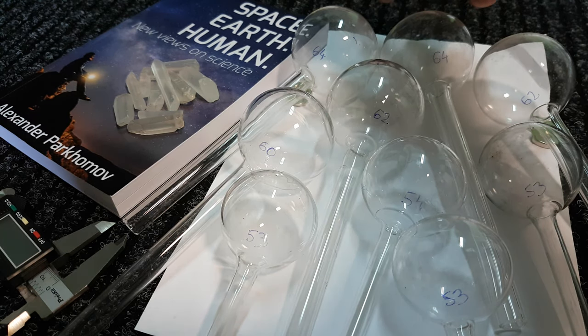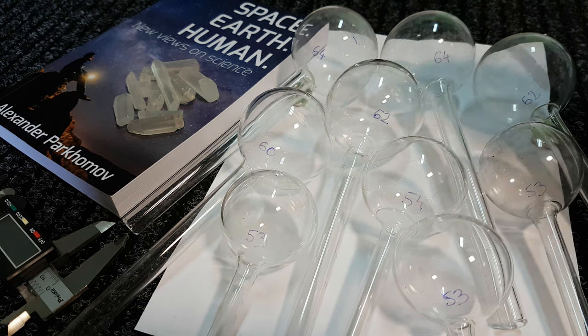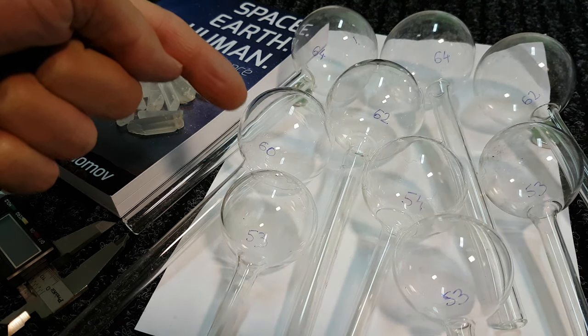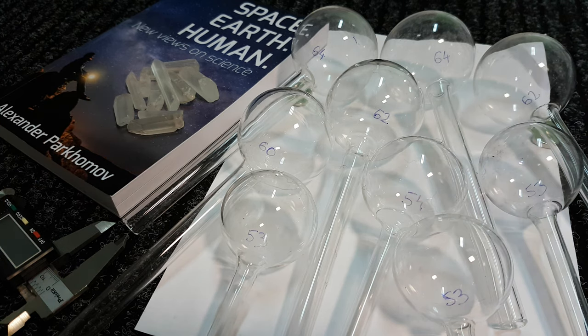So we have two 64mm diameter, two 62mm diameter, one 60mm diameter, then one 54mm diameter, and three vessels at 53mm diameter.